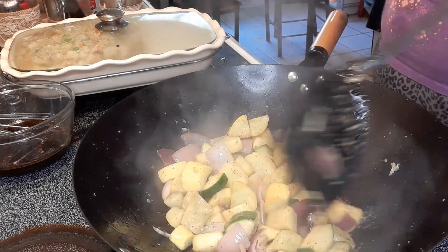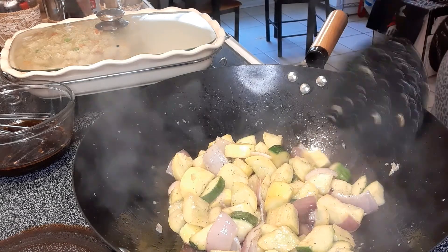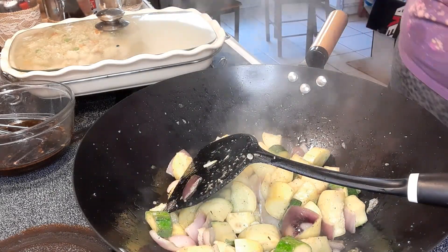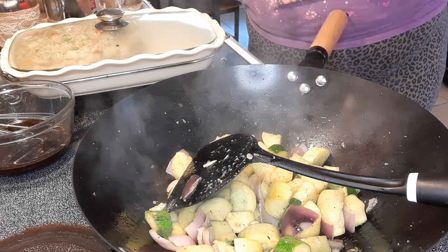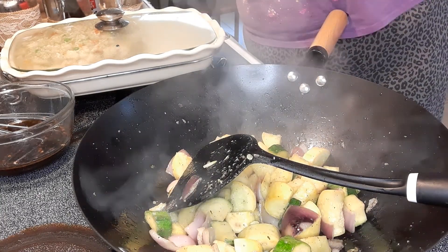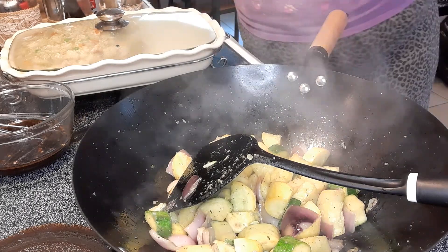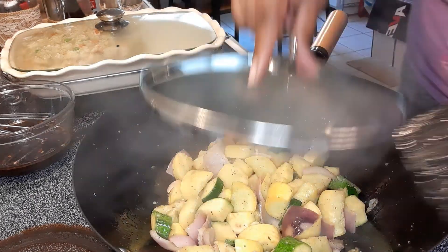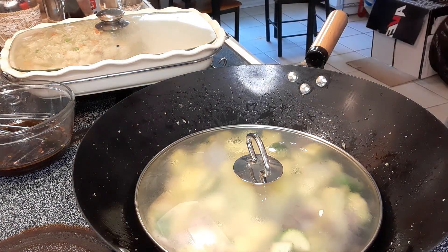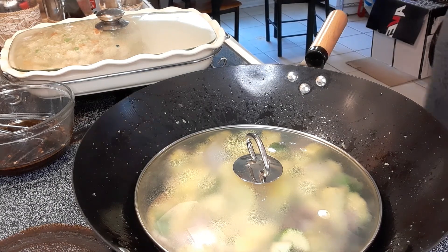You can fix your veggies as crispy or as soft as you want — everybody likes them different. I'm going to put a little lid on here to help them cook a little bit faster since my pan had given me trouble earlier with getting it clean.